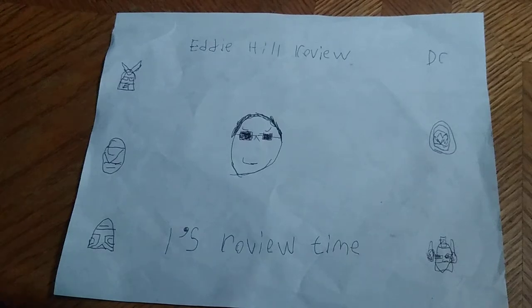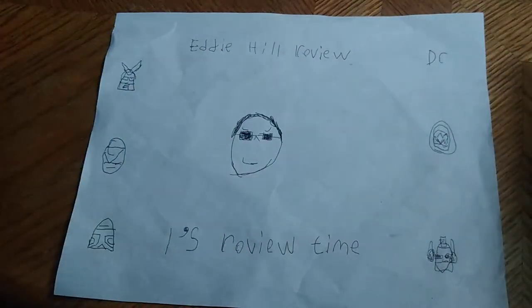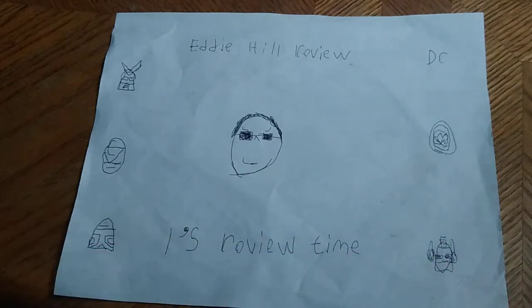Hey, what's up YouTube land? It's your boy Eddie Hill, the Pennsylvanian Toy Collector, here in good old Pennsylvania, PA, and it's time for another Eddie Hill review. It's review time, people.